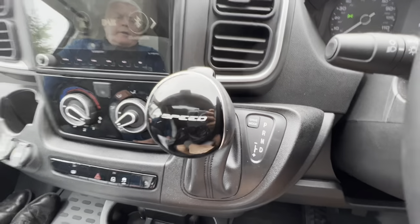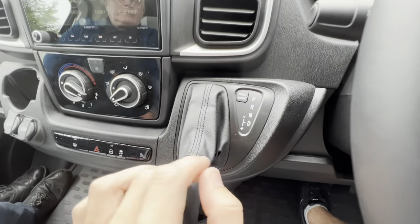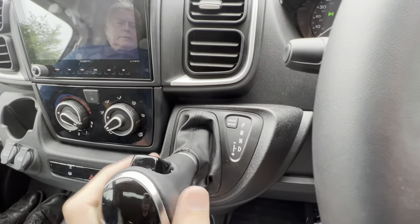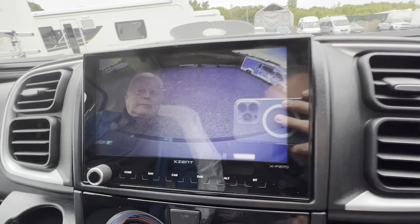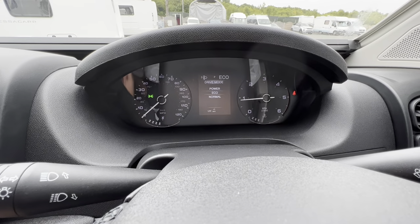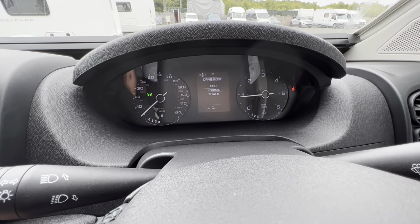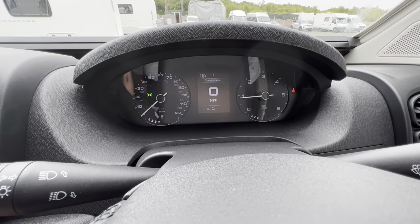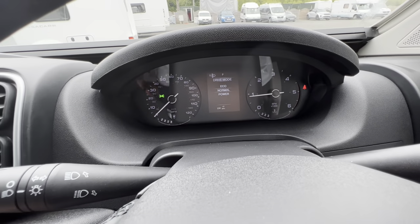This is a nine-speed automatic. Press the button to go into Park, bring it all the way down to Drive, or push it out for manual mode. Going to Reverse brings up the rear-view camera on the Xcent head unit. Drive mode cycles through Power, Normal, and Eco. Power holds the gear longer and gets you up to speed quicker; once up to speed you might want to flick to Eco to save a little extra fuel.